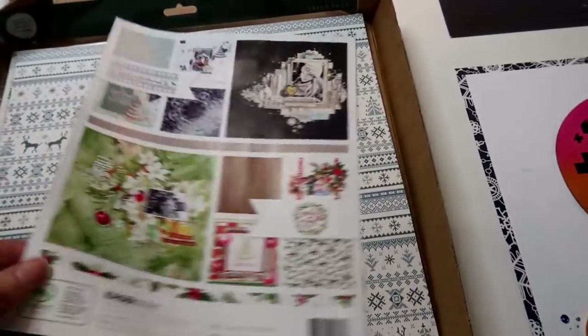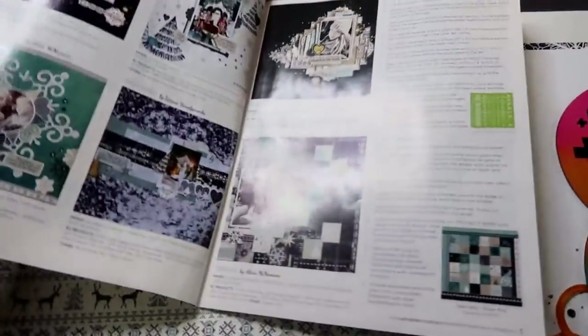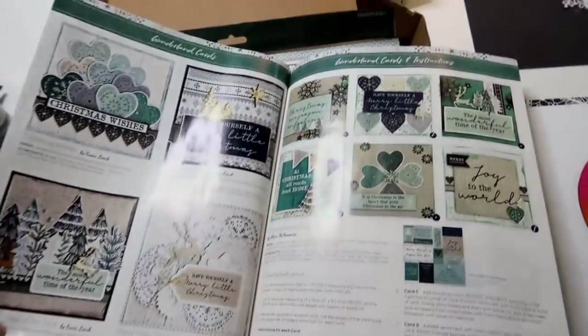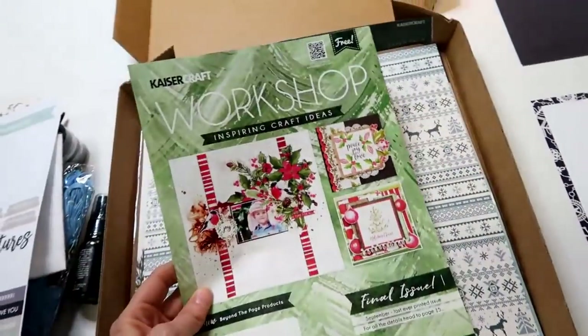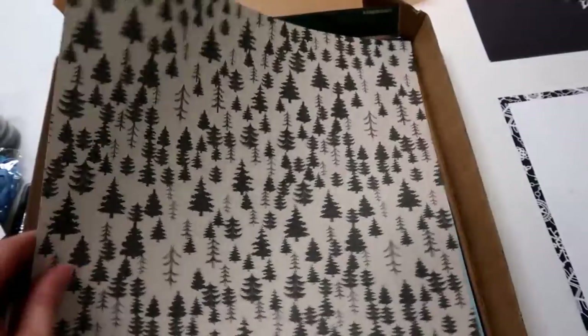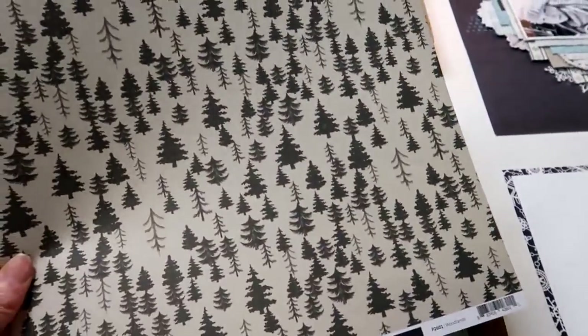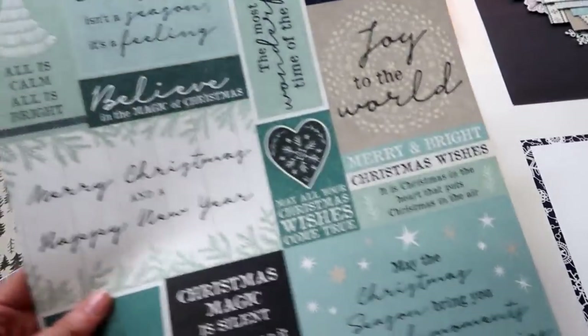We have got this cut apart sheet from Kasha — a Uniquely Creative original. In the magazine you have got more layout ideas of things to do with this kit and some cards as well. I'm pretty sure this is the last ever Creative Kit Workshop magazine they're going to make, so that is in the box.